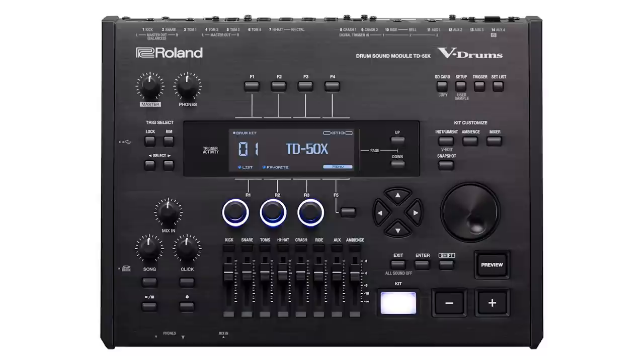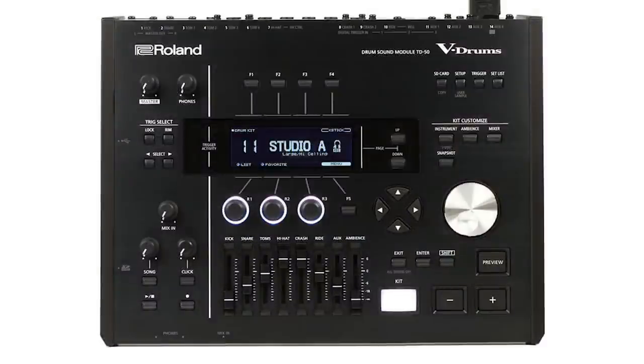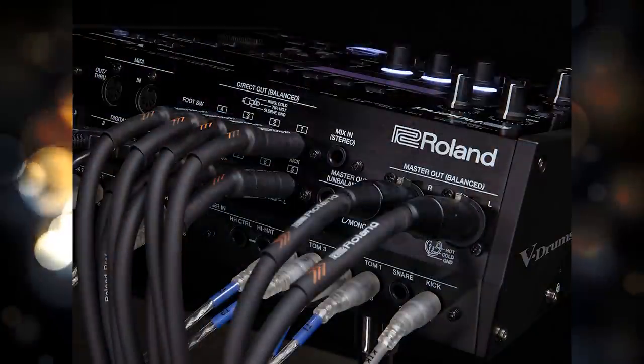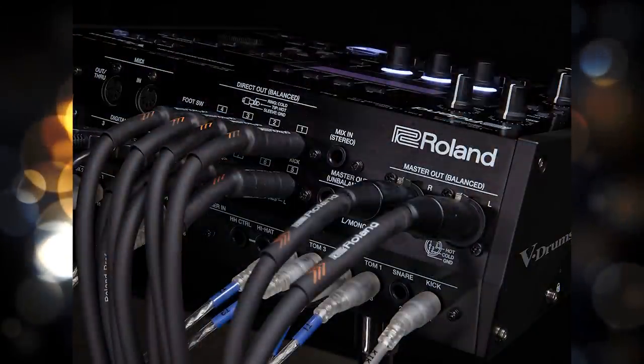Starting off with the TD50X, what exactly makes this new version of the module different than the old one? You might think this looks exactly like the old version, and that's because it does. The difference is on the inside, and you can actually pay separately to get this update to your current TD50 to make it into a TD50X. This is a strategy Roland has employed in the past with the TD9, the TD20, and the TD10. There are about five or six main differences between these two versions.